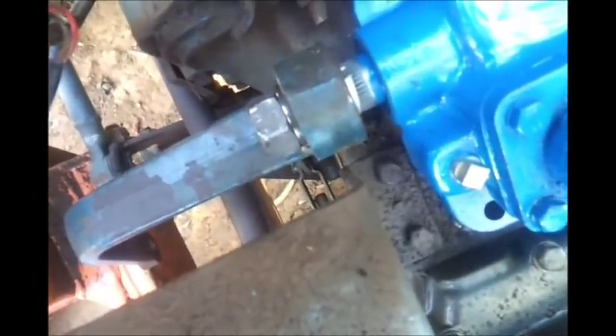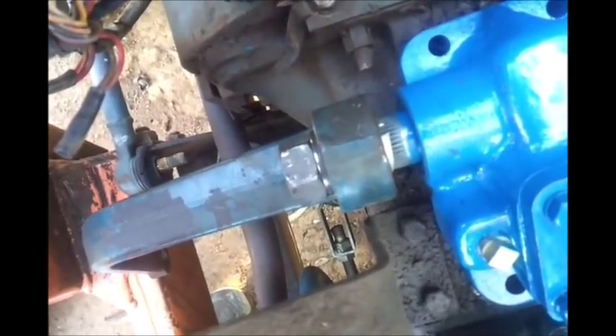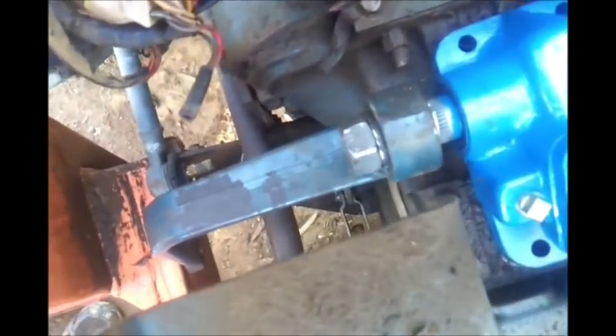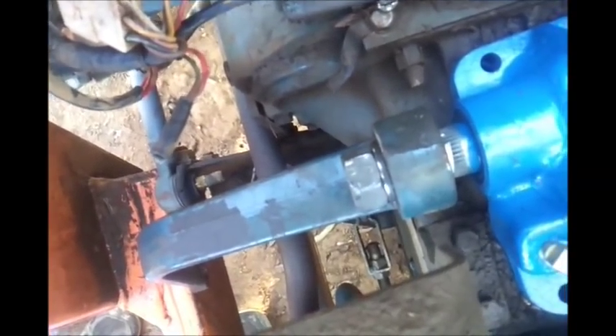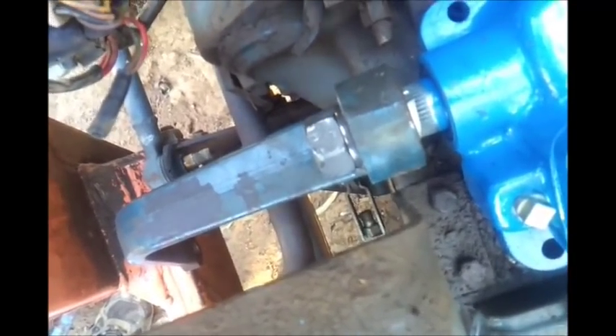It's a tapered fit so it shouldn't go anywhere. I cranked it down with the air gun as tight as I could get it. The splines should run into the other splines and hold it all together tight. Worst case scenario, I could just give it a little weld there and leave it that way forever — we'll never have to take it apart again.